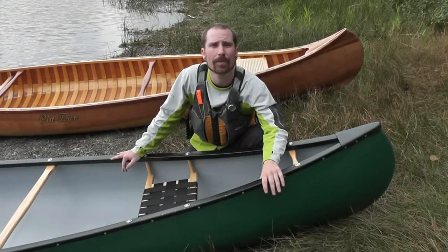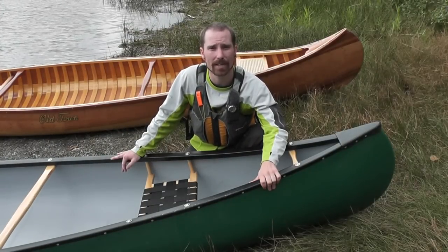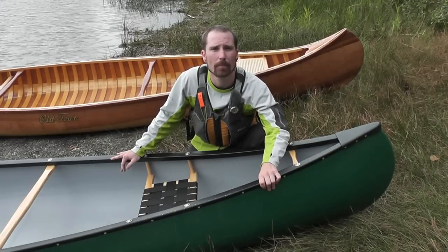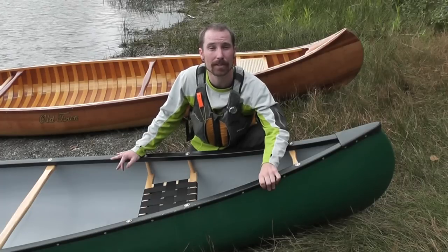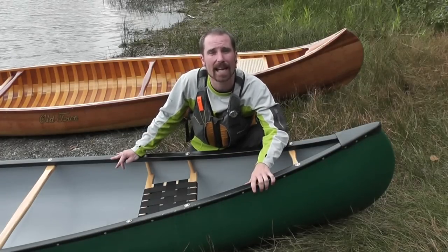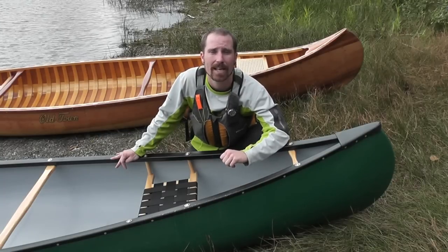Here we have a canoe made with fiberglass construction. Fiberglass uses fiberglass cloth and resins to create a very stiff and lightweight canoe. They're able to form much more complex shapes with fiberglass, so they're very efficient as well. Not as durable as plastic, fiberglass canoes can be repaired. One of the biggest benefits of fiberglass is its lightweight.